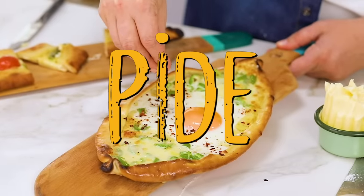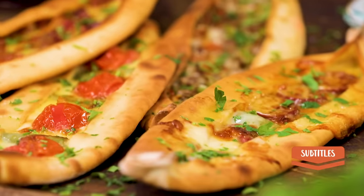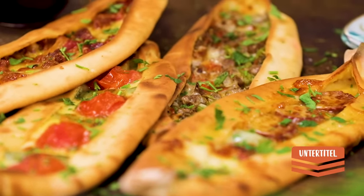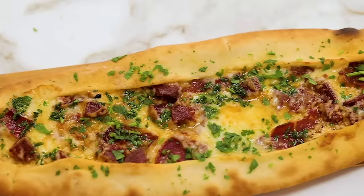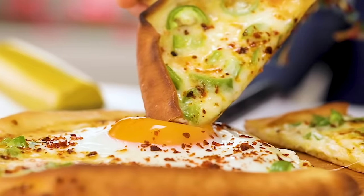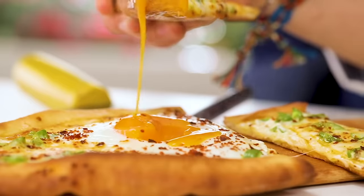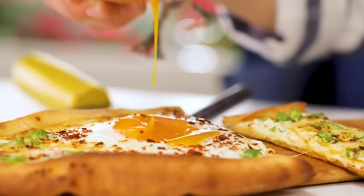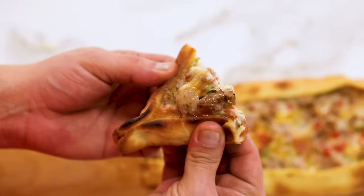Today we're going to make pide. Pide is one of our favorites - it's like lahmacun, it's what Turkish people eat, very similar to pizza but much simpler, and the beauty lies in its simplicity. I'm going to teach you the basics of making pide, then take each person's order and make their versions, so you're going to have different interpretations of pide.